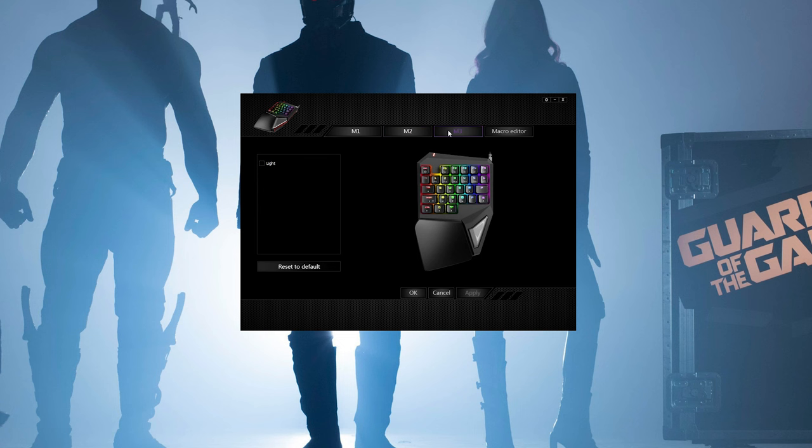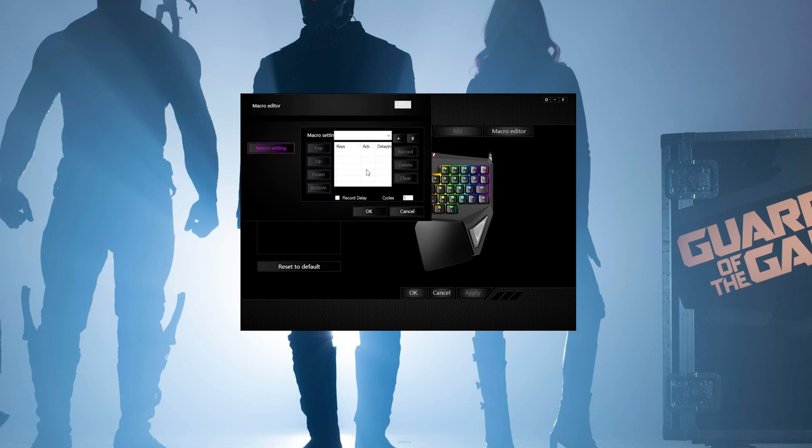You can also program macros in the software, which is pretty cool for under $50. In what circumstances would this really be for somebody? While some people would use it with their desktop, you might as well just use the keyboard you have or invest in a better mechanical keyboard. If you're going to spend $50 and upward, it might be worth getting a better mechanical keyboard rather than one of these.